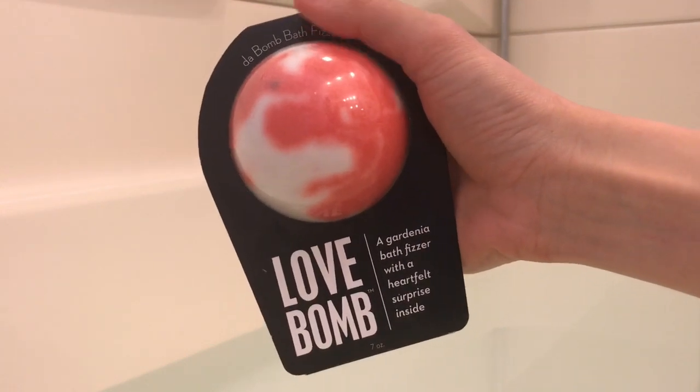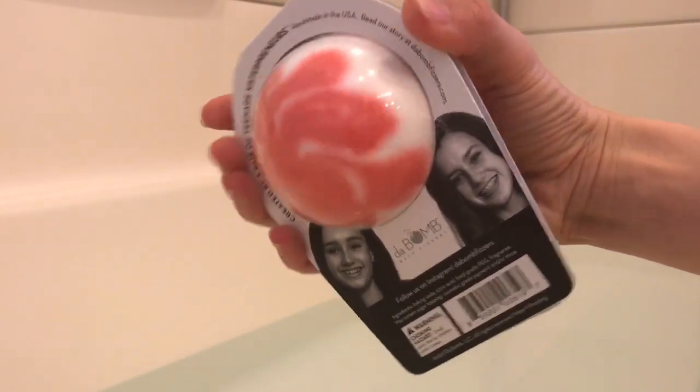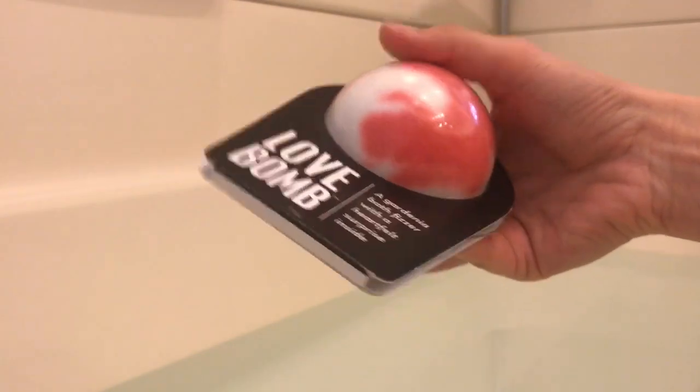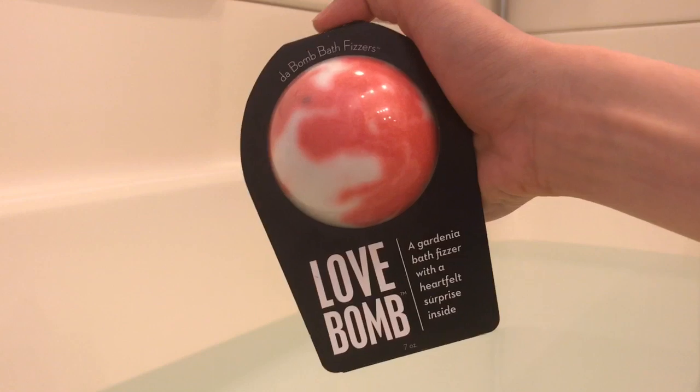This is what the front of the packaging looks like and right here is the back of our packaging. I'm very excited to be reviewing and demoing this one because I've tried searching for other demos of this bath bomb and have not been able to find any, at least to my knowledge.